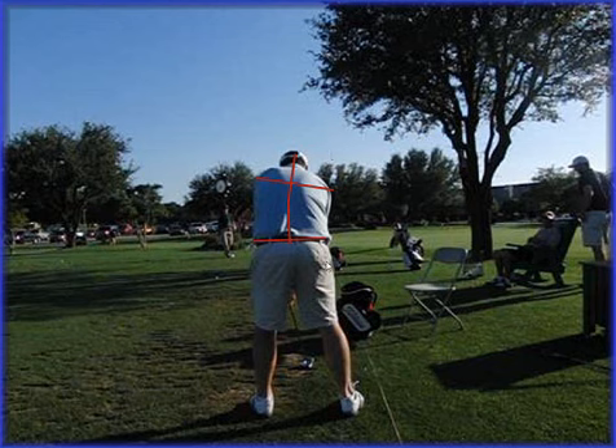What you may notice is a curved spine I've drawn in here and how his hips are a little level — the right hip may be a little high. Clark was actually trying to incorporate a few ideas of some stack and tilt principles with other things, and he was getting himself a little bit muddled up with his setup.